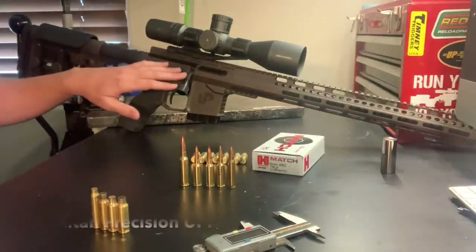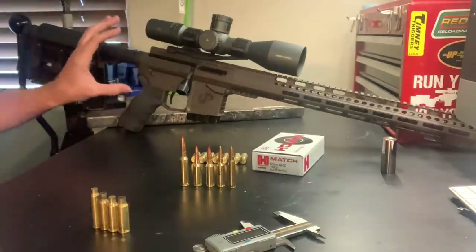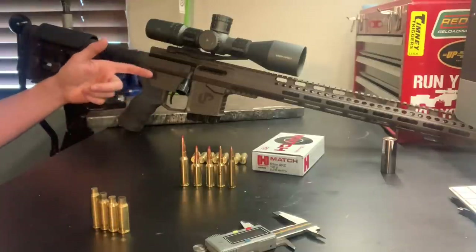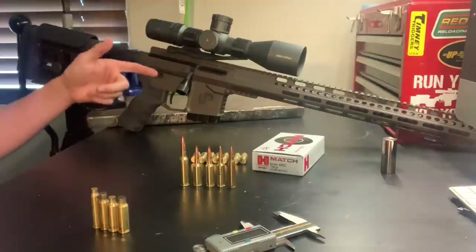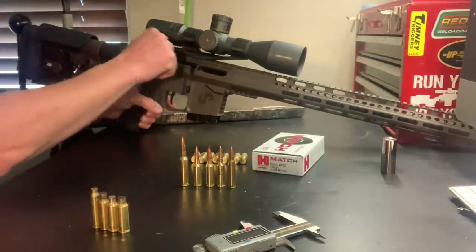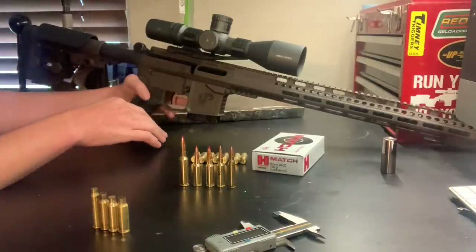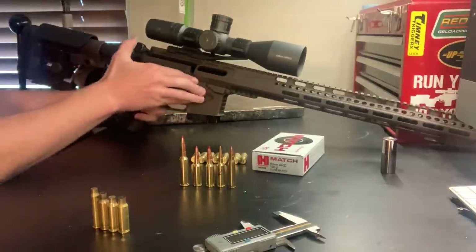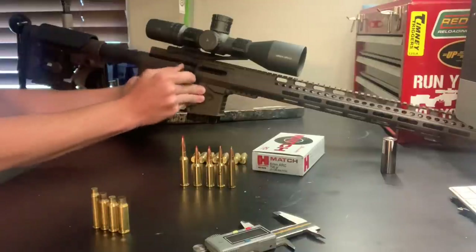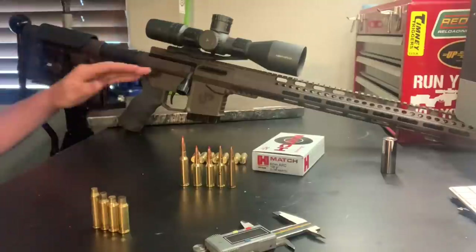In the background here is my Uinta Precision UPR-15. It is their complete rifle setup, and this one has their matching upper and lower billet setup. This is a bolt action AR-15 — not a straight pull, not a conversion — this is a true 3-lug bolt action rifle with a 60-degree bolt throw. Really cool setup from Uinta Precision.